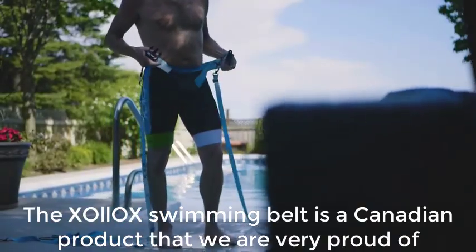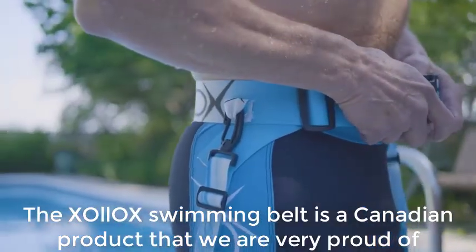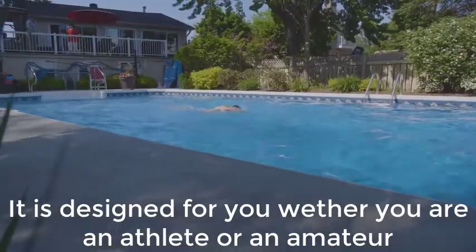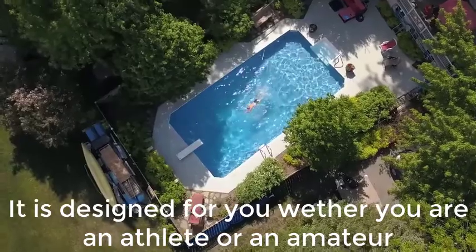The Xolox swimming belt is a Canadian product that we're very proud of. It is a high quality product, comfortable and sustainable. It is designed for you whether you're an athlete or an amateur.